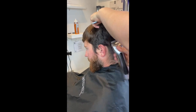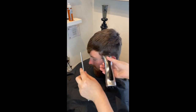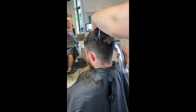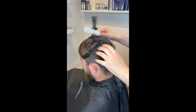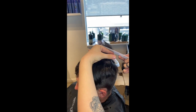Basically just use one guard, whether it's a one or a two, and do it all the way up to where the head starts to curve, going all the way around. You can see how she's going in different directions depending on which direction the hair is growing. Just use your comb the whole time to make sure the hair is lying straight down, and get it nice and combed out.